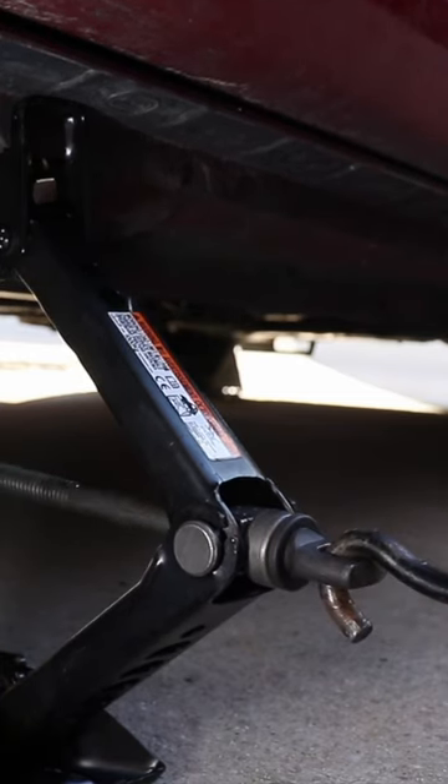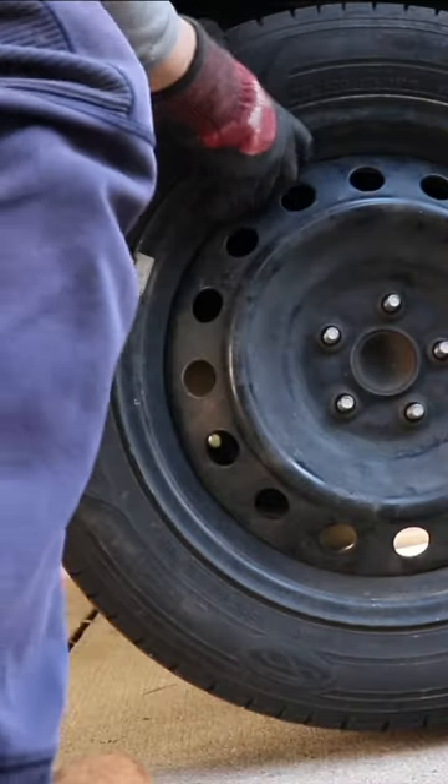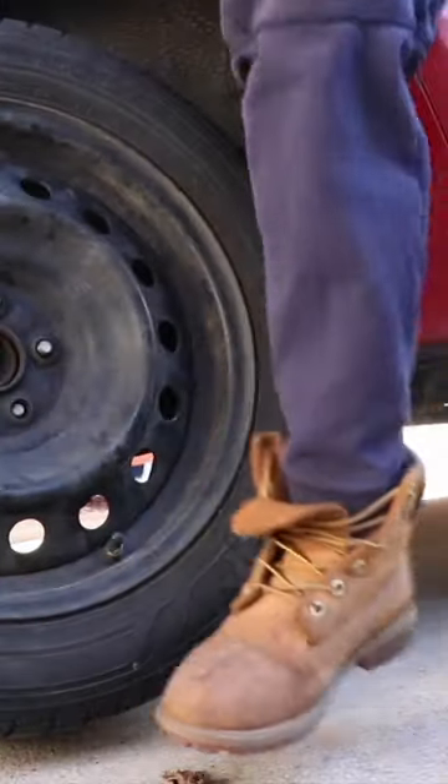Once you can see that the wheel is slightly off the ground, you can take the lug nuts off. Now we can take the lug nuts off by hand and take the wheel off. If the wheel is stuck, you can always kick the tire.